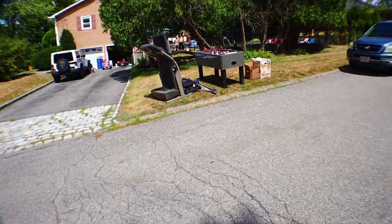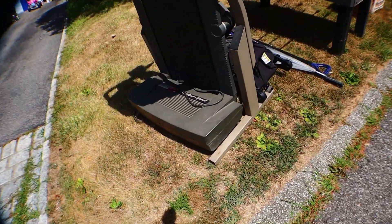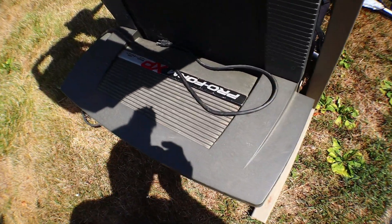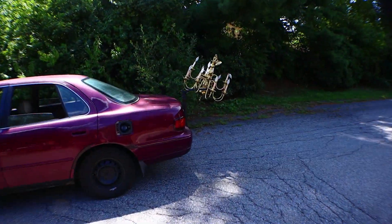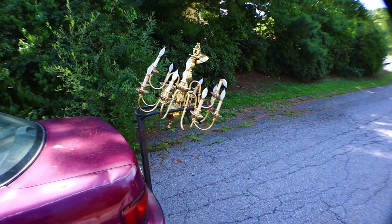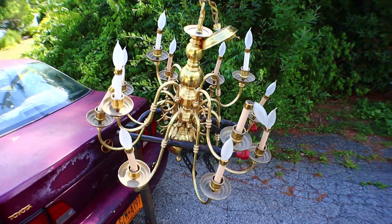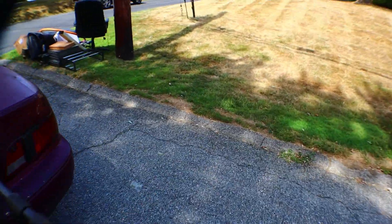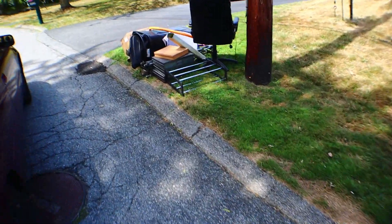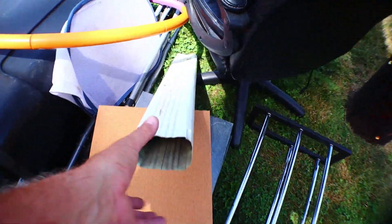Now I'm gonna take pictures of the treadmill from my friend — Proform something or other — and we can be on our way. Man, that looks good. By the way, in case you watched the last video I made, I ended up going home last night with nine air conditioners. Count them — nine.